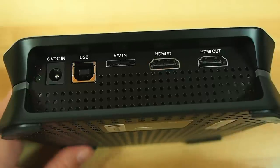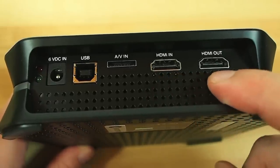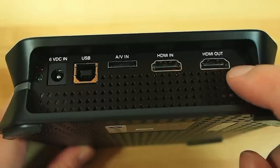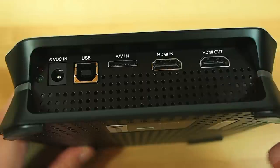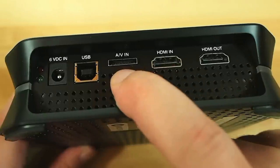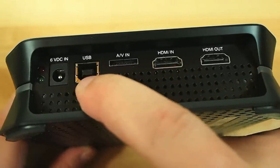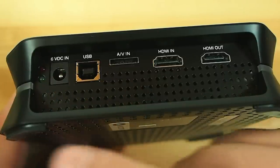Pretty much exactly what you'd expect on the back panel. You've got your HDMI in for going into the unit, HDMI out for going out of the unit - and of course that's the lag-free connection that spits out directly so it doesn't make your video game lag and your gameplay isn't impacted while you're recording. AV in for your component stuff, USB for going into the computer, and your DC input, plus a couple of little blinking lights to show you when it's on and operating.